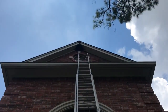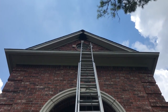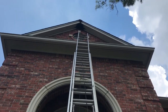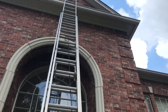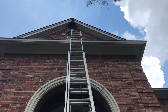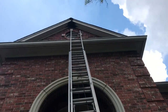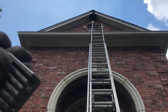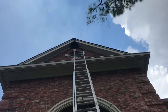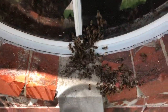We're done inside and setting back up outside. There's a pretty good cluster down below where they were going in and out, and up at the very tip of the peak. We're going to get the vacuum fired up and get up there with the hose — hopefully it's long enough. I've got about 30 feet of hose which will be every bit of it. Got my queen catcher ready — let's get up there and see if we can find her.